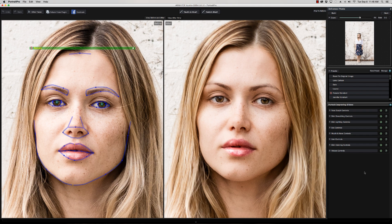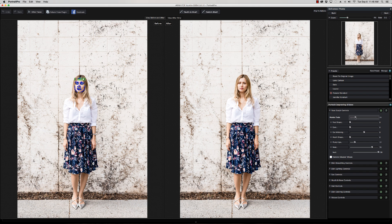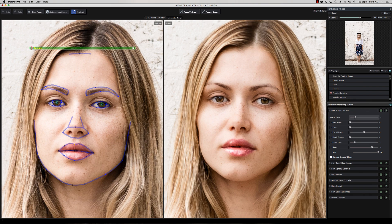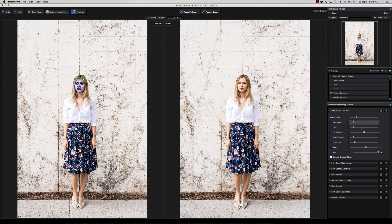Now that our outlines are corrected, I usually zoom out first to take a look. You can go through and create all the sliders the way you want — and you can see what I mean about making sure the jawline is correct, because if it's not it's not going to change the shape properly. I try to keep facial restructuring to a minimum unless you have a client who really wants to look different, which I usually try to avoid.